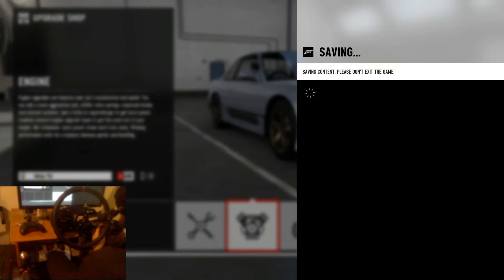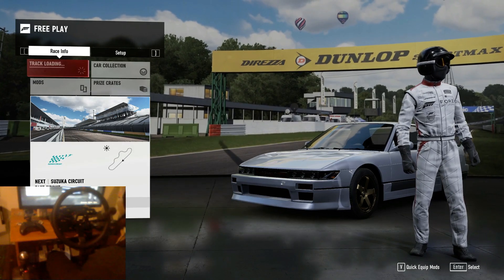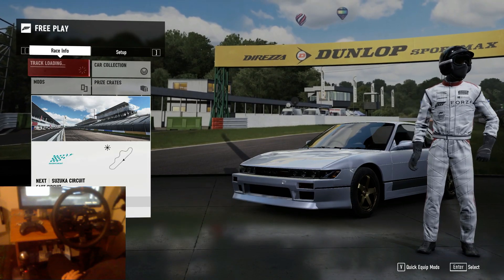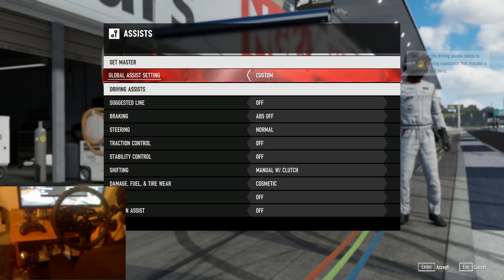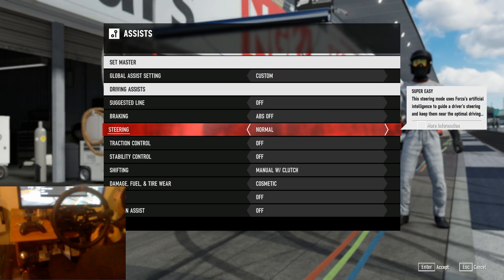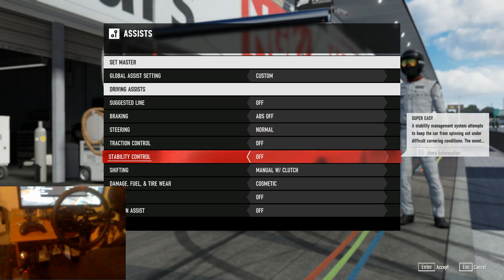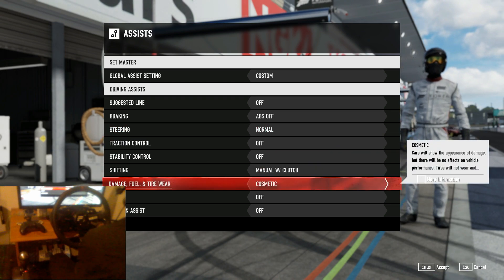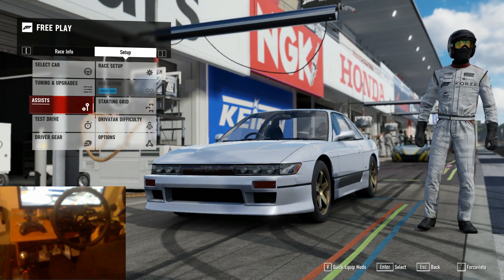That pretty much does the build of the car, so we'll jump into free play and do a test drive around Suzuka East. For our assists, we're going to be running everything off with normal steering. Use normal steering when you're fully drifting because on wheel simulation steering is just much too difficult at the moment. Normal steering, everything else off.